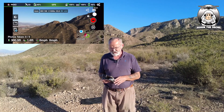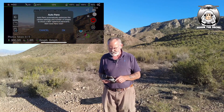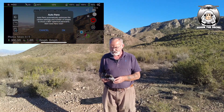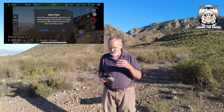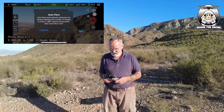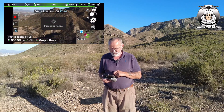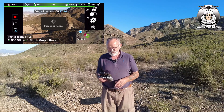If you notice on the left-hand side of your screen at the top, it's like a globe. You just press that. Auto pano, automatic. You don't even have to worry about the settings. You just say yes, OK, and it's already doing it for you.